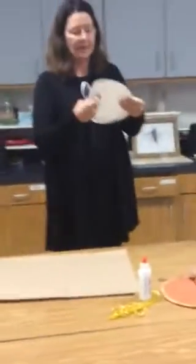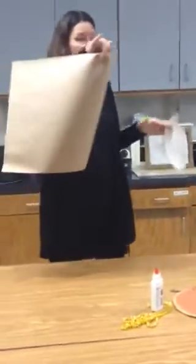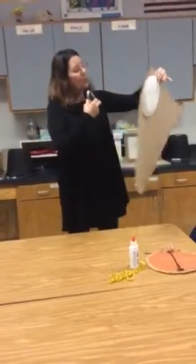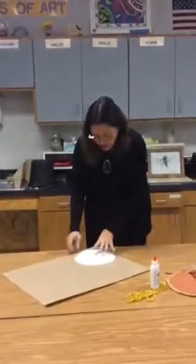With your paper plate, you're going to get a sheet of brown paper. This brown paper is enough for four, so scoot yours all the way into the corner so that we can get four of them cut out of the same piece.